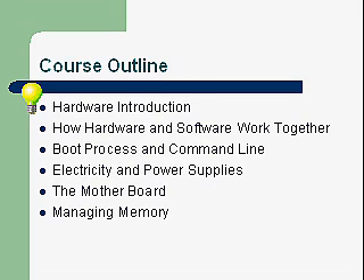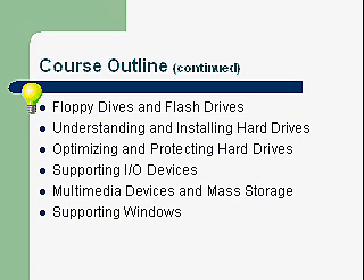Course outline — where we're headed. We're going to be introducing you to the hardware of the PC, how hardware and software work together, the boot process, command line, electricity and power supplies, the motherboard and managing memory, floppy drives, flash drives, understanding and installing hard drives, and optimizing and protecting hard drives. Hard drives are still a weak link in the computer — they're a mechanical device, prone to failure and errors. We'll spend time on how to optimize them and protect your data.